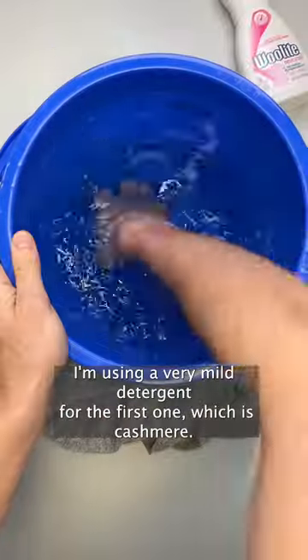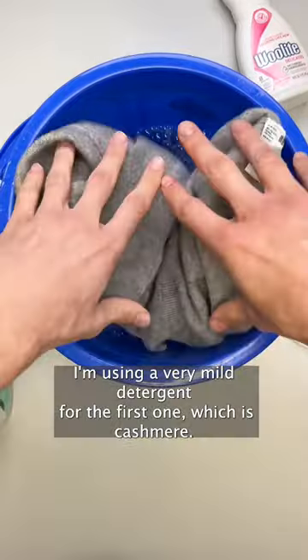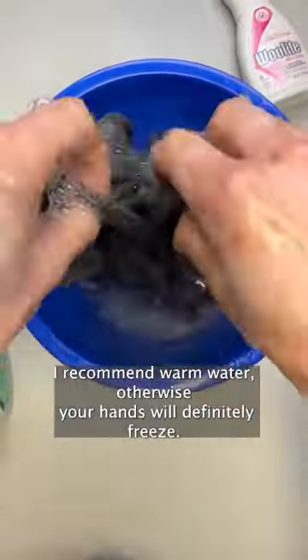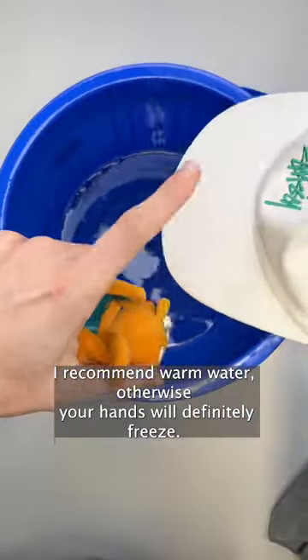I'm using a very mild detergent for the first one, which is cashmere — only a few drops — and the key here is up and down motions. I'd recommend warm water, otherwise your hands will definitely freeze.